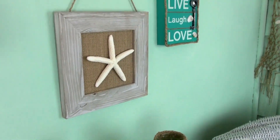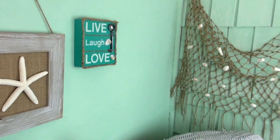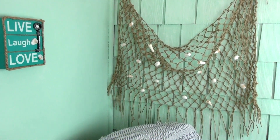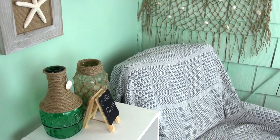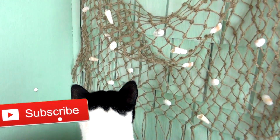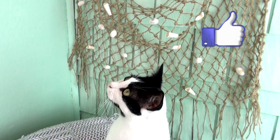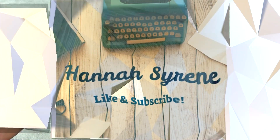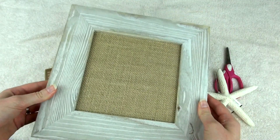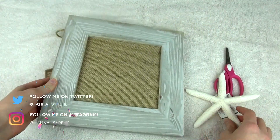As you can see I gave my corner a bit of a makeover and I thought I'd do a DIY video on the decorations that I created. Before we get started, if you haven't already please click that subscribe button and also give this video a thumbs up. Starting off, I got all these supplies at Walmart.